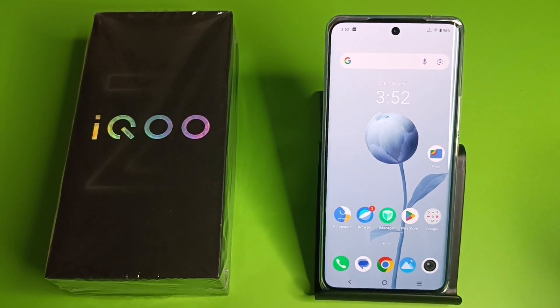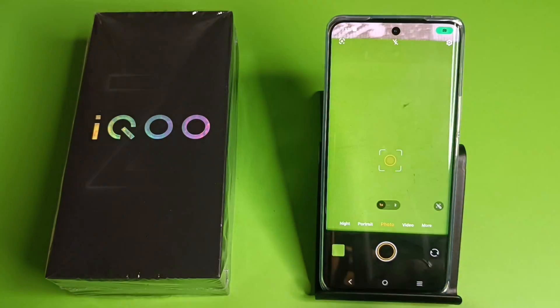Hello friends, welcome to our YouTube channel. In this video I am going to tell you about how to use night mode in the camera in an IQ smartphone. Before watching this video, if you have not subscribed to our YouTube channel, then subscribe to it and like our video. So let's start.